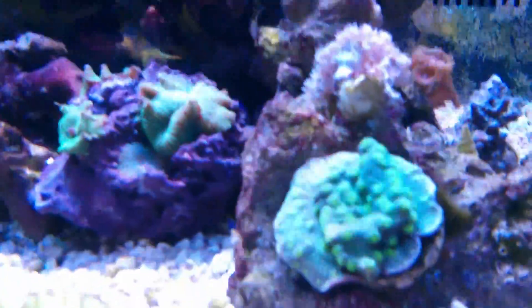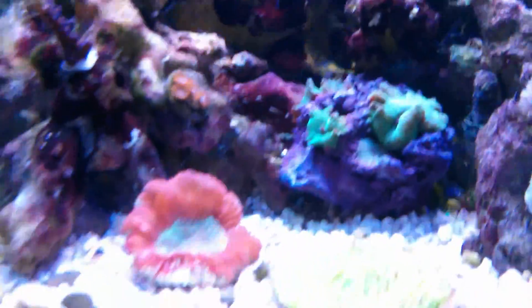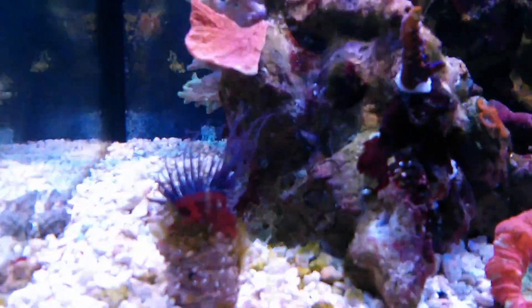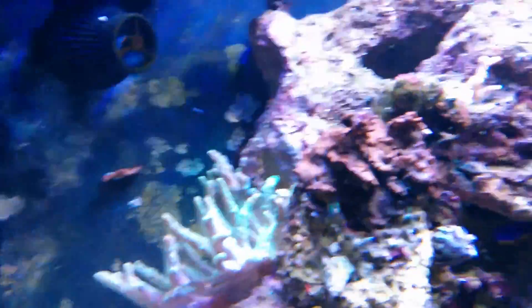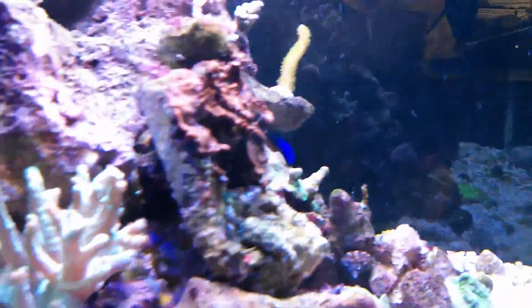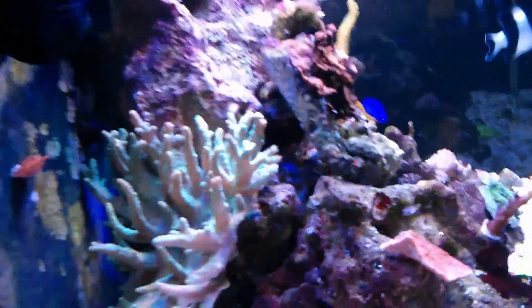Everything seems to be going pretty good. There's my tube anemone. I know this video is probably not the greatest. This is the only softie I have in the tank — finger leather.